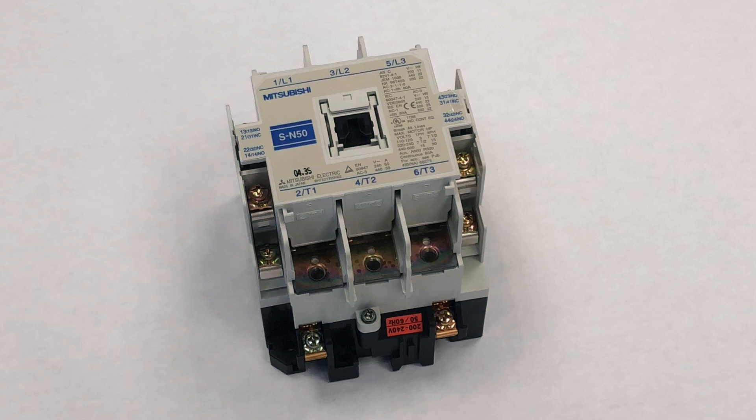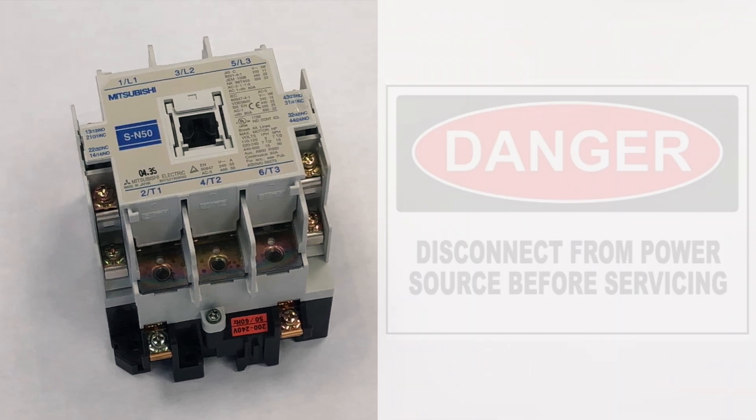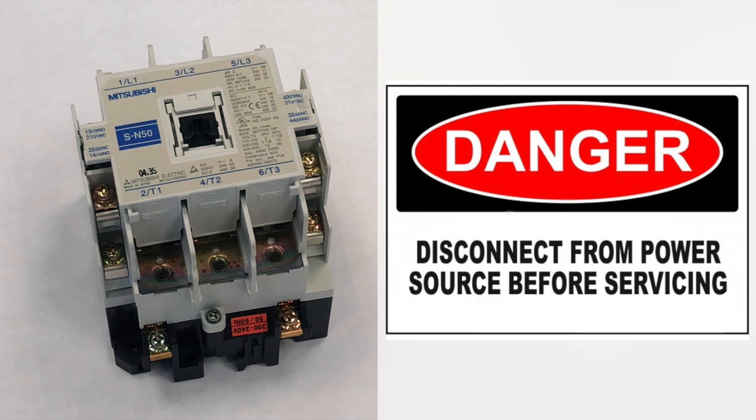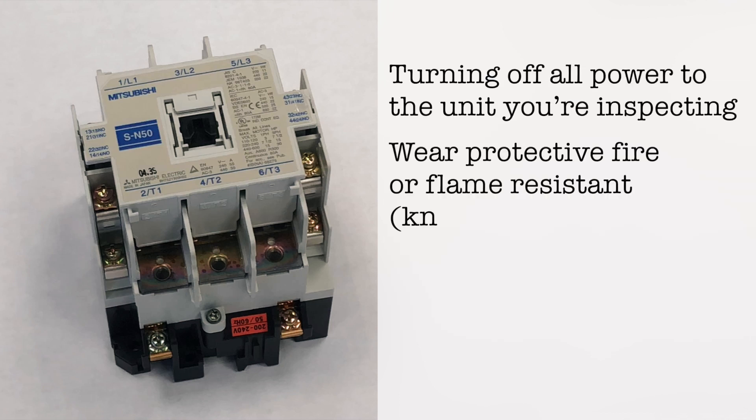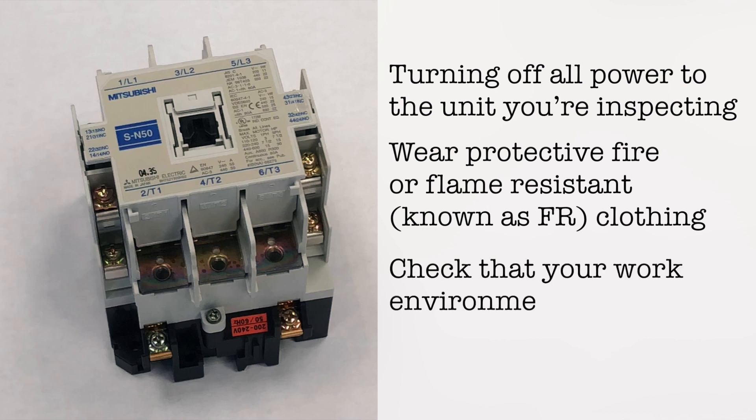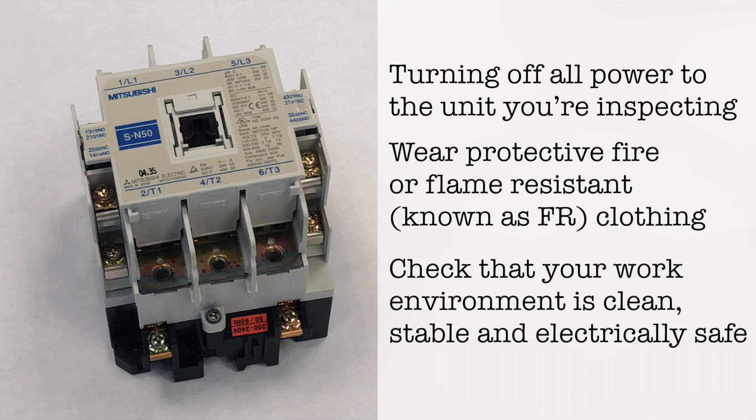The contactor we're using for illustration purposes is not connected to a power source. If you're checking a contactor that is operational and connected to a power source, please follow all safety precautions, including turning off all power to the unit you're inspecting, wear protective fire or flame resistant — known as FR — clothing, and check that your work environment is clean, stable, and electrically safe.